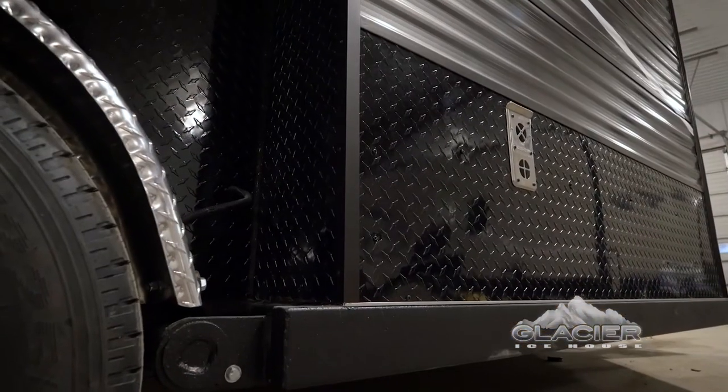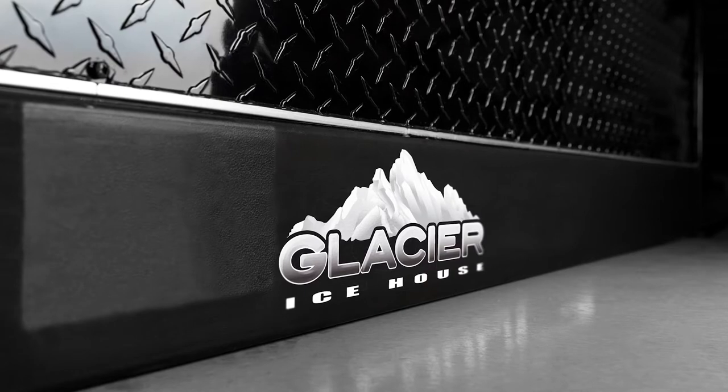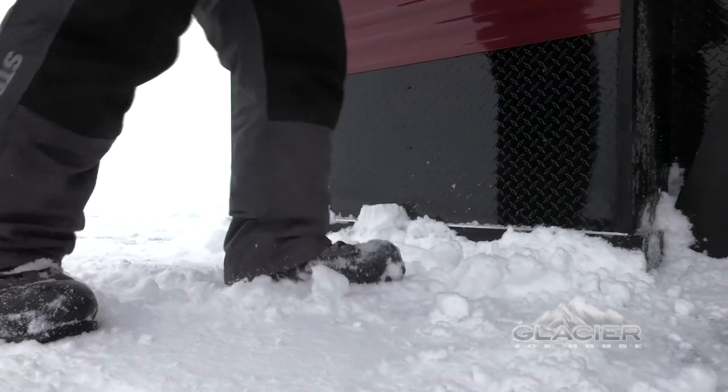That's why every Glacier Ice House is built using our weather-sealed J-Channel Diamond Plate Trim installed around the bottom edge of the structure. While ice houses offered by the competition often leave this area unprotected and the underlayment at the bottom of the house